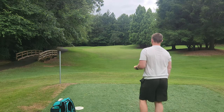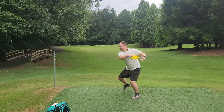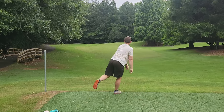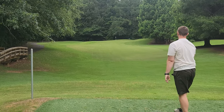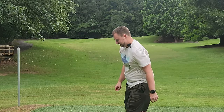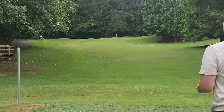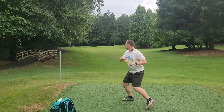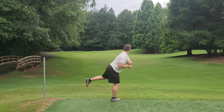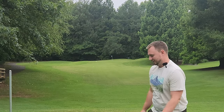We'll throw the Bolt and then we'll throw the Flow. Well, that thing absolutely goes. That thing's sick. And we got the Flow here. Also very, very nice.